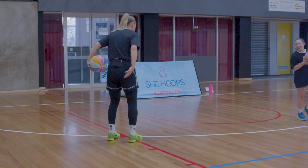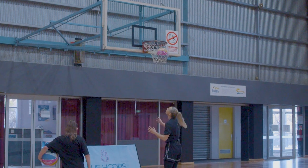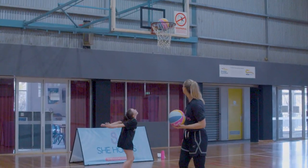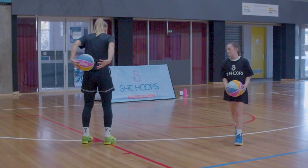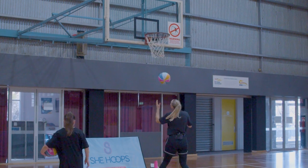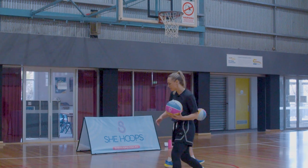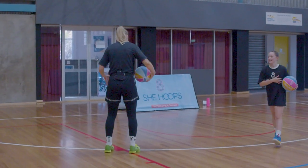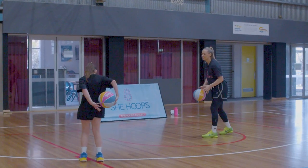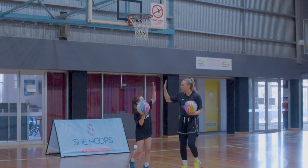Let's go three in a row: one, two, three — left, right, layup. One each, two each — great shooting, three in a row! Now two body wraps: one, two. Step with our right leg first, bounce, left, right, layup. We want to drive the knee up nice and high, get as close as you can to the ring. Drive that knee up into our layup.